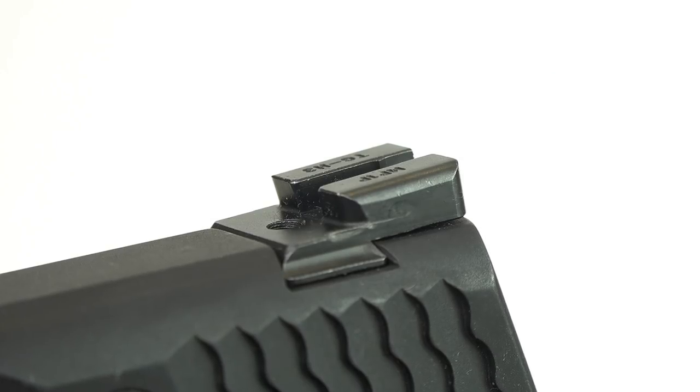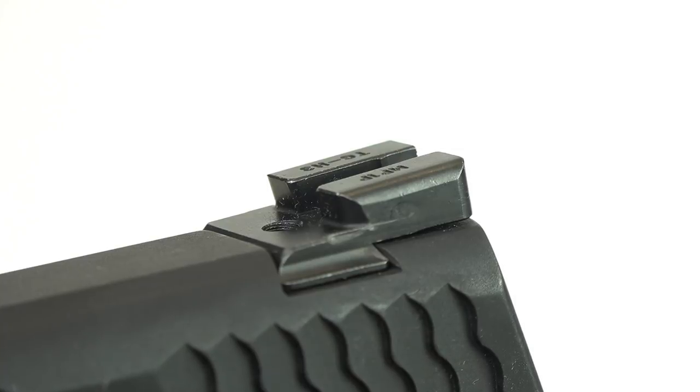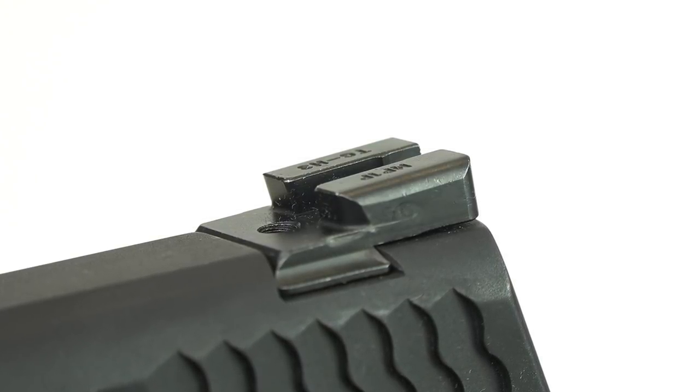Secondly, that rear sight has a very aggressive forward cant. We're seeing more and more that we're getting ledges on our rear sight for use in emergency one-handed operations — it helps you run the slide by hooking the rear sight on a holster, a belt, or another surface. That aggressive forward cant makes it very easy to hook that rear sight and manipulate the slide.